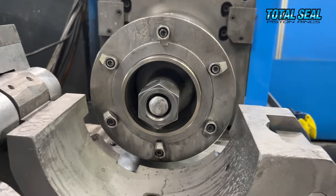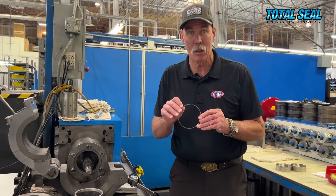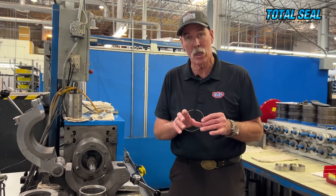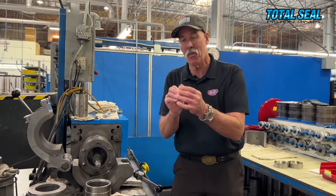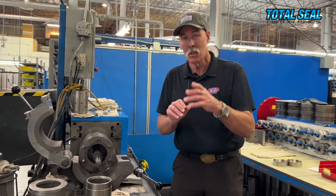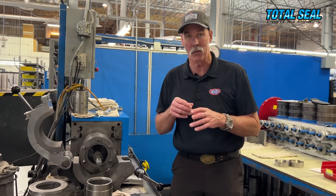The next step — and this is critical with top rings — is to actually lap the surface so you don't have to worry about breaking it in. This machine, in essence, breaks in the piston ring before you put it in the cylinder. This particular ring is a NASCAR ring; it is 0.6 millimeter thick, and even with that small a surface, it's still critical to lap the outside of it so the engine doesn't have to break in on the dyno. It can just be checked out and put right in the race car.